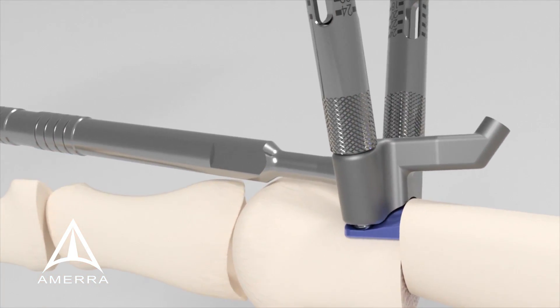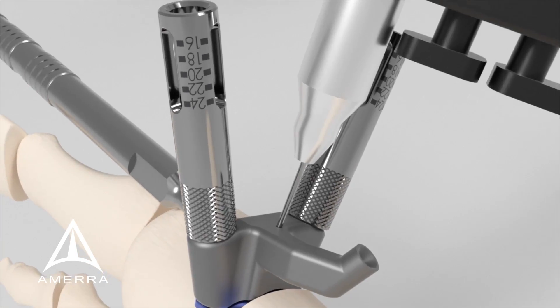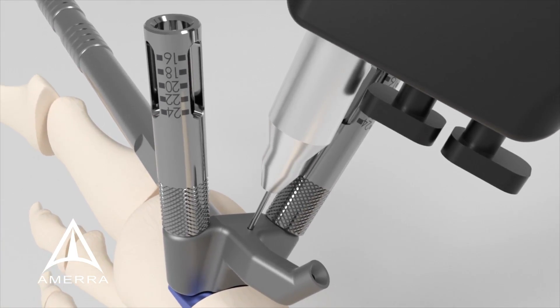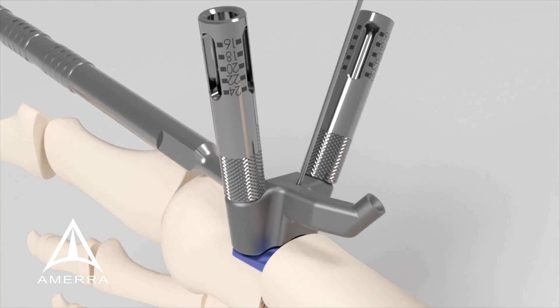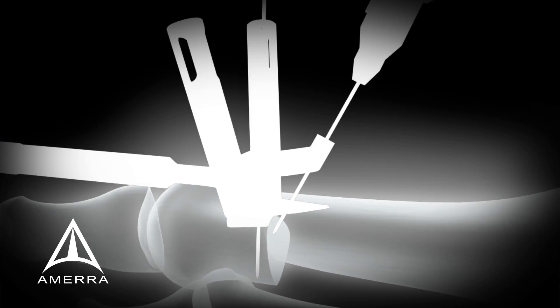Temporarily secure placement utilizing two K wires inserted into the correct length through the wire guide holes in the assembly. The distal K wire holds the placement guide in position while the proximal K wire will be used for the cannulated screw.